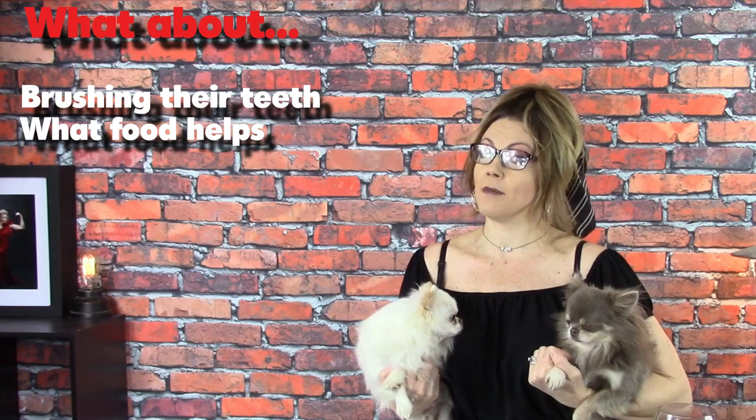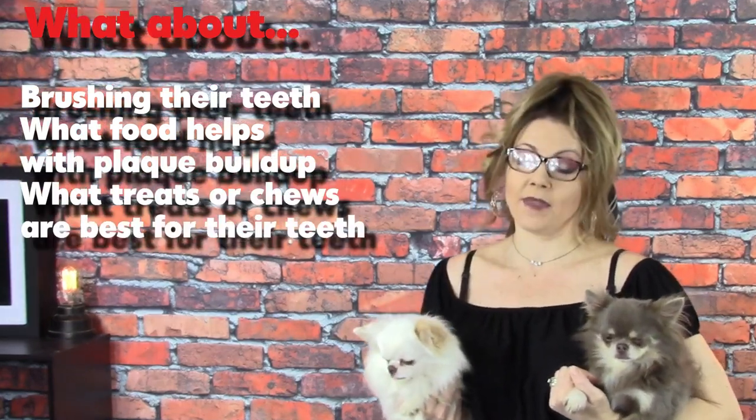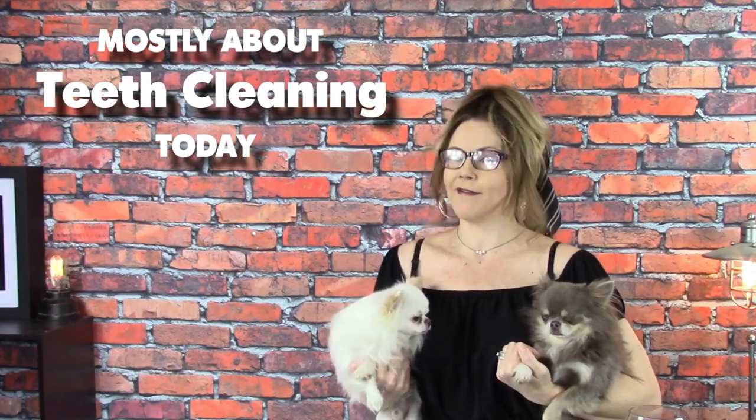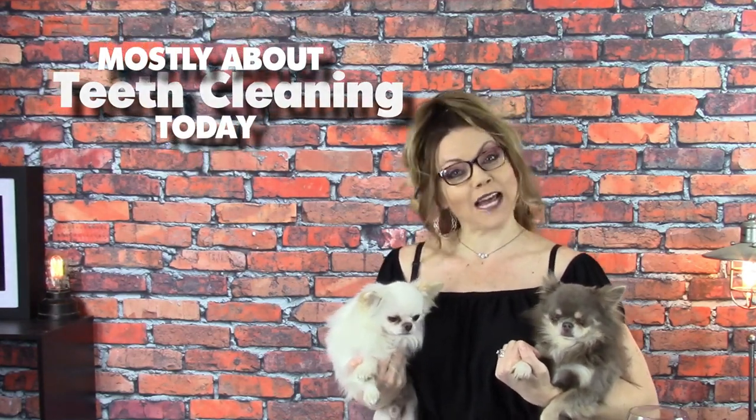I get a lot of questions regarding caring for your Chihuahua's teeth, including: should I get their teeth cleaned? Should I brush their teeth? What should I feed them to help keep plaque to a minimum? What kind of treats and chews can I give them that are best for their teeth? By the end of this video, I will hopefully have answered at least some of those questions. But this is actually a very big topic, so today we're just basically going to focus on taking your Chihuahua to a professional to have the plaque removed.